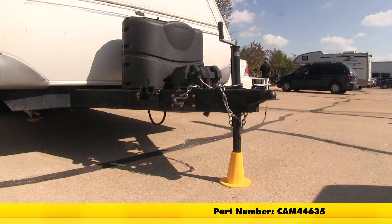And that's going to complete our look at the Camco Trailer Tongue Jack Stand, part number CAM44635.